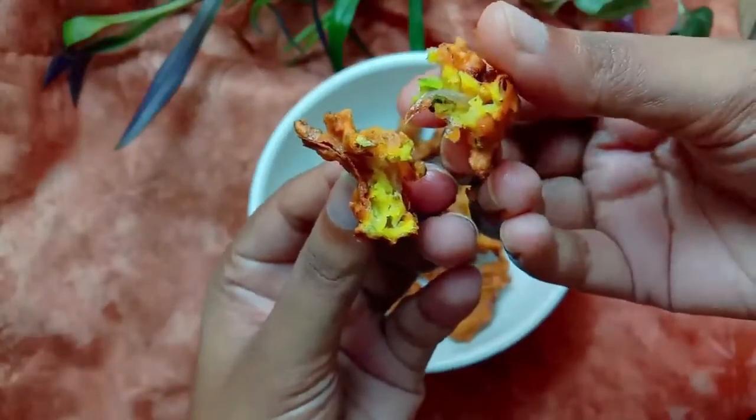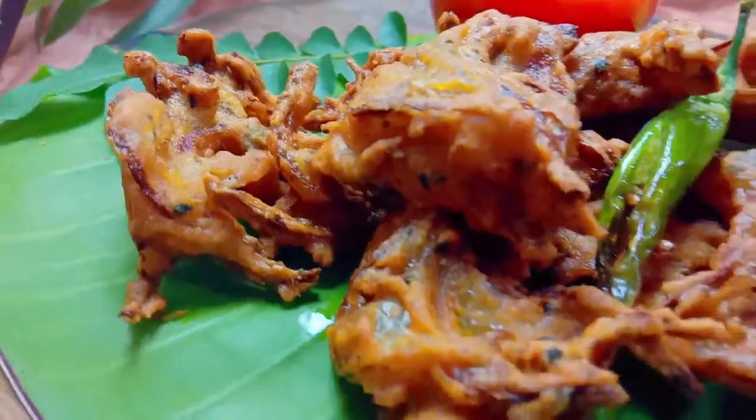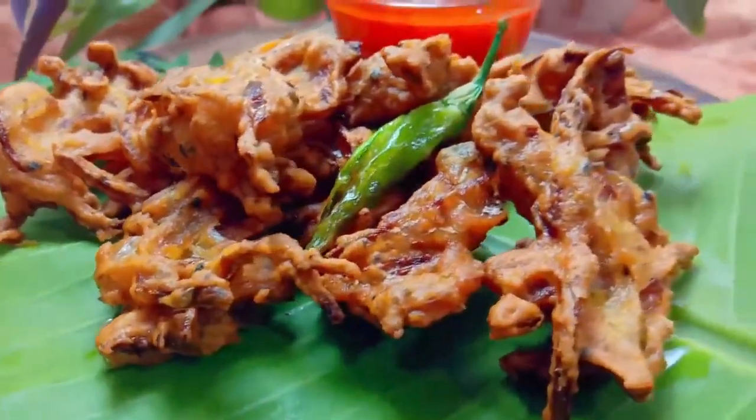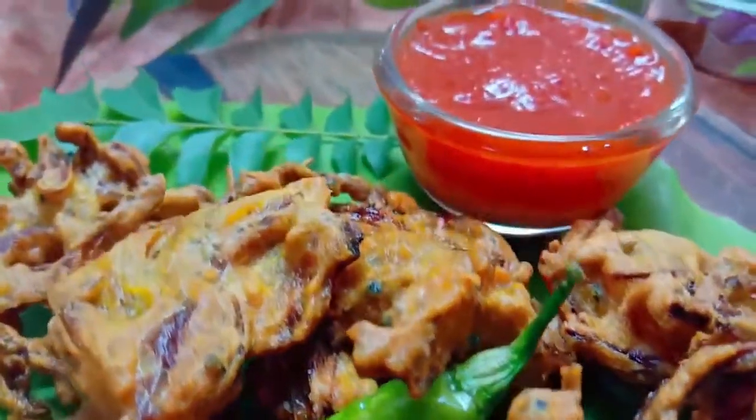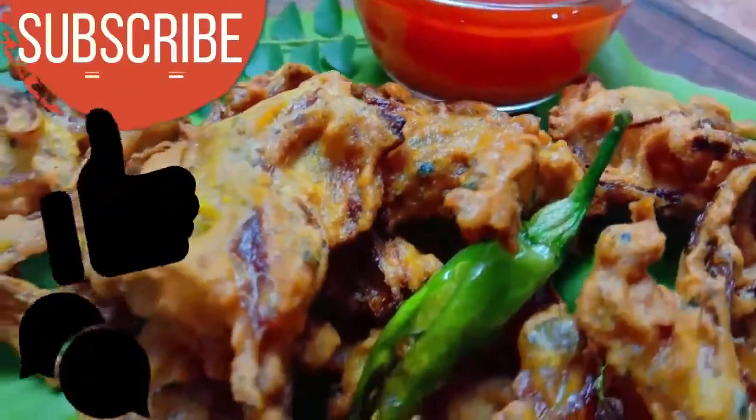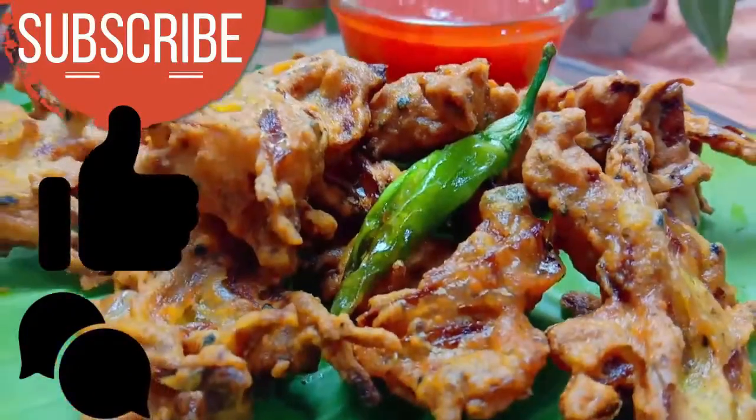Okay, so it's done. It's easy, isn't it? Make sure to make this recipe and tell us how it turned out. If you like this video, don't forget to like it and subscribe. See you next time!